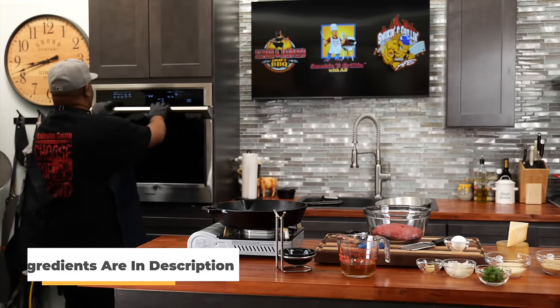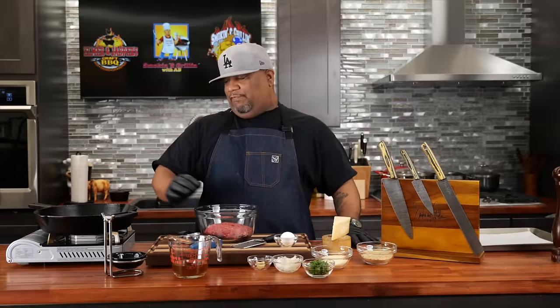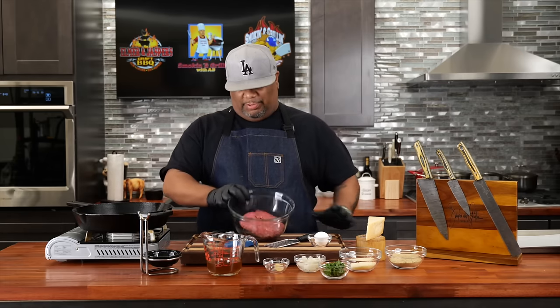I'm going to go ahead and preheat my oven — hit bake, 400 degrees, and hit start. Now when it comes to these meatballs, you can use 90/10 or 80/20 ground beef. Keep in mind 80/20 is going to render a lot of fat. We've got beef broth, garlic cloves, grated onions — grating keeps it nice and fine so you lose that crunch. We've got parsley, parmesan, and bread crumbs. With those ingredients, this is really nothing but meatloaf — super easy.